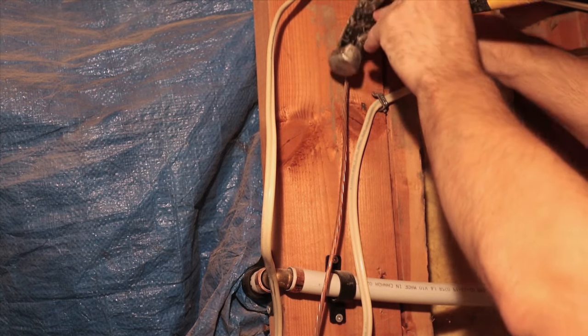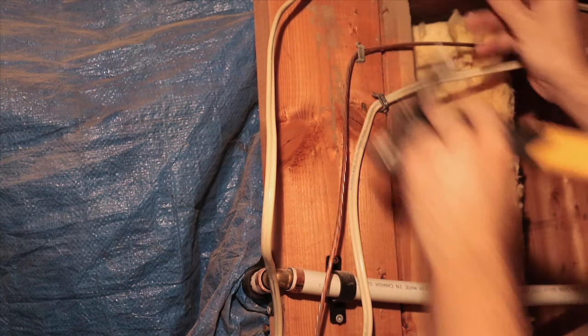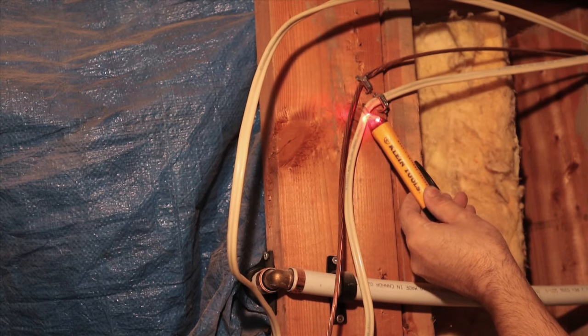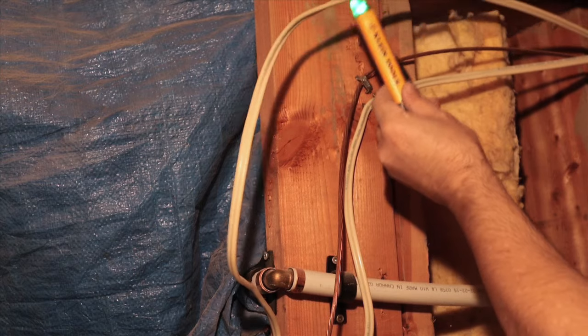Once you've found your wire, pry off any surrounding staples holding it down. But before you cut anything, double check that the power is off with a voltage tester. Green means you're good to cut and red means the wire is still alive.